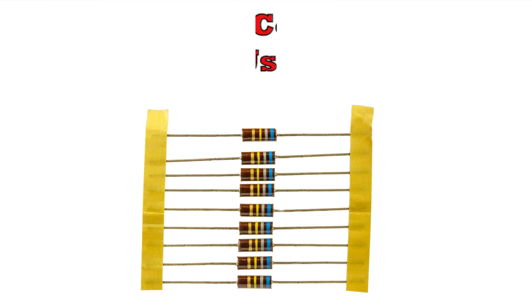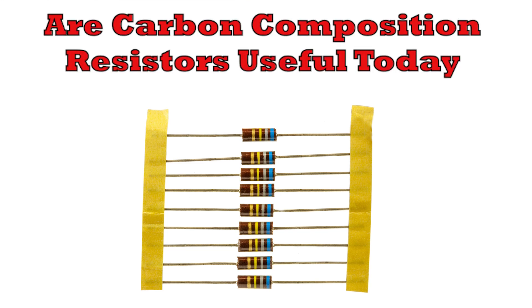Are carbon composition resistors totally outdated or are they useful even today? In this video I'm going to take a dive into their construction and their properties and see how they are invaluable even in today's high-tech electronics environment.